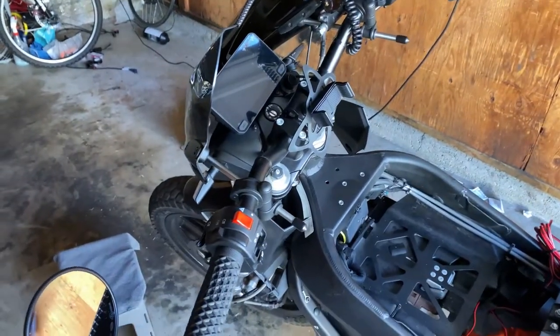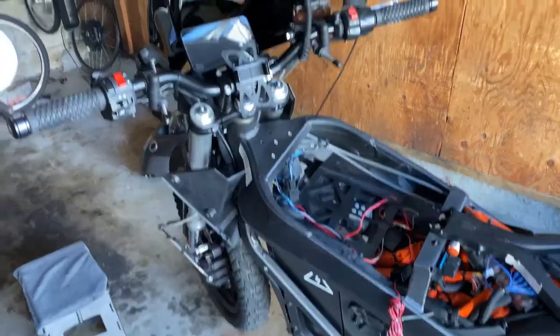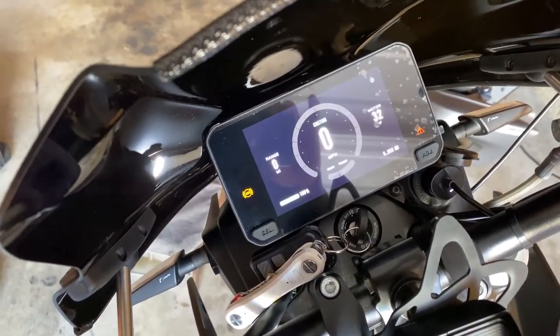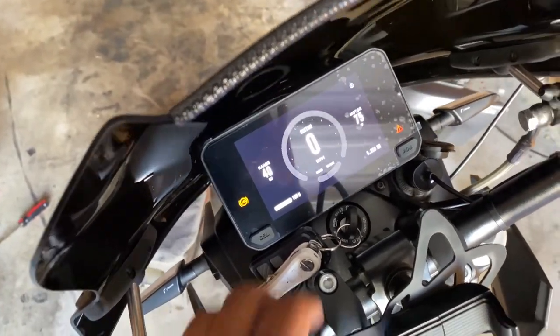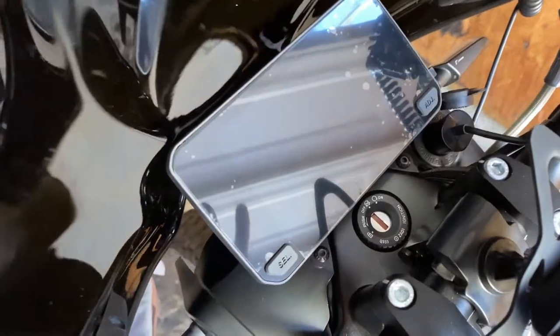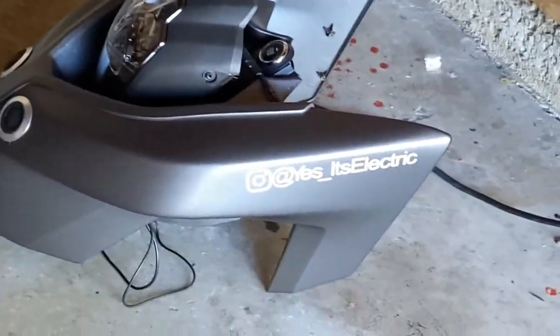And yeah, you should be good. I'm gonna go ahead and wrap this up, put it all back together going in reverse — put all your stuff back the way you took it off, and hopefully it works. We'll test it out. There we go! Yeah, hope you guys find use of this video, and don't forget to subscribe.